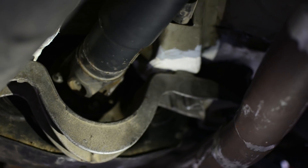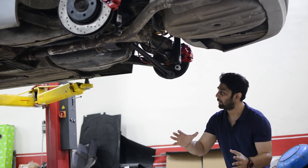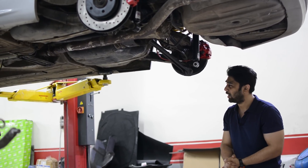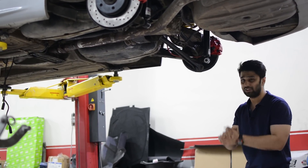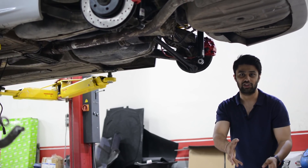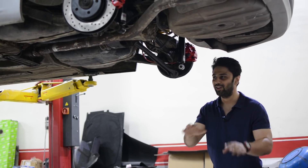Speaking of precaution, we already did the subframe reinforcement — you can see the work of the subframe brace reinforcement here. I am sorry about the underbody being dirty and unclean; once the car is complete we will do a proper underbody wash, so don't worry about that.